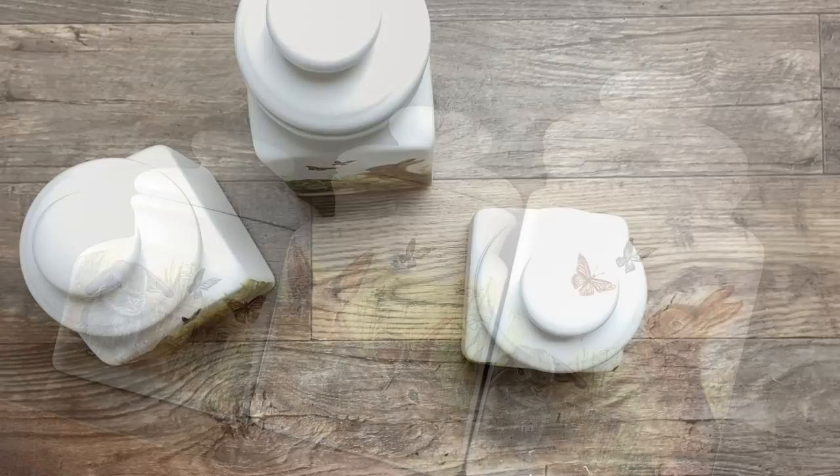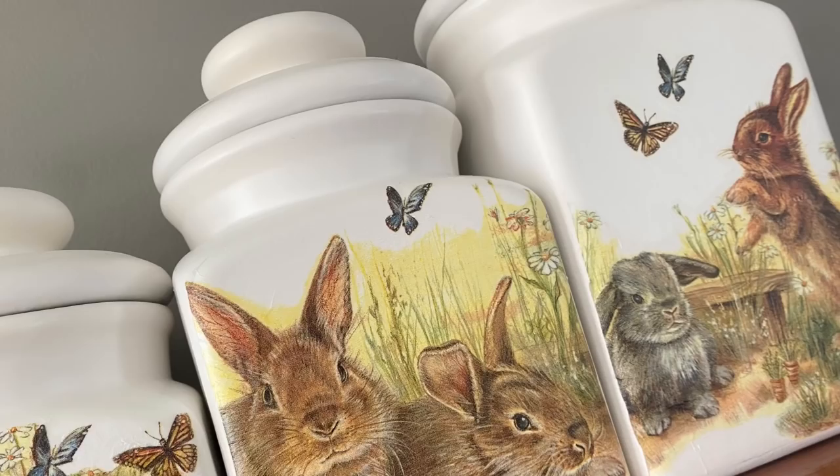And here is the final result for this canister set. I absolutely love it — it is so suitable for spring and Easter.